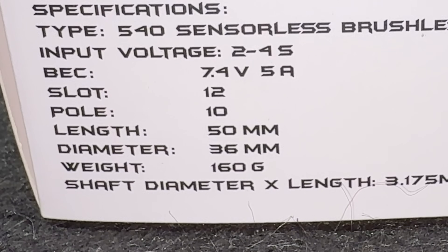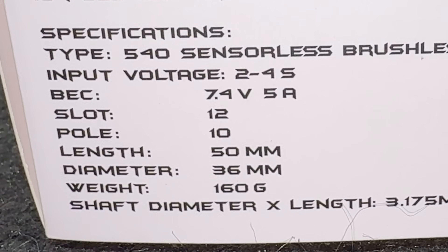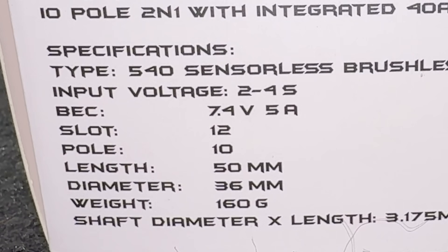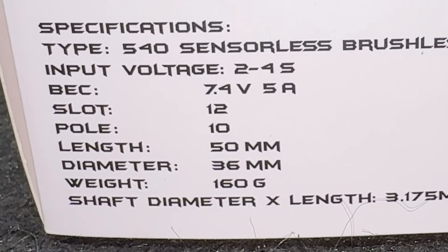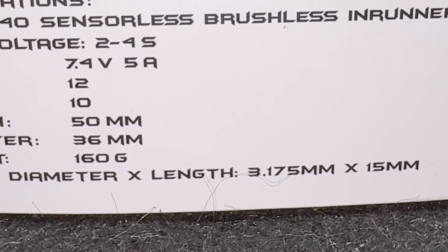The length of the motor is 50 millimeters, diameter 36 millimeters, and the weight is 160 grams — that's pretty darn nice. The shaft diameter is 3.175 and it sticks out 15 millimeters. I know you guys are going to want to see a comparison, because there really is no other comparison to it. Let's see how it stacks up size-wise compared to a Fusion Pro.